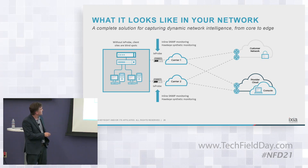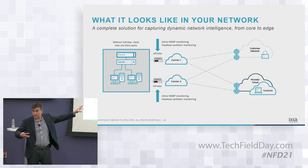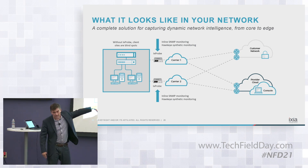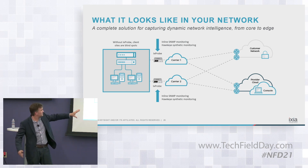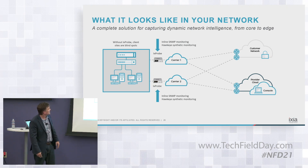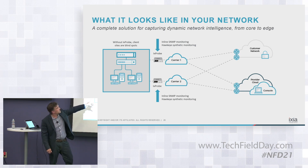In this particular scenario, you've got the customer network — say that's Taco Bell or Yum's enterprise network. We've assumed they've got a provider — that could be a cloud data center or similar. In this case, we put two carriers, because a lot of times they'll have a main link and maybe a 4G LTE backup or something like that. Eventually maybe that'll be 5G.